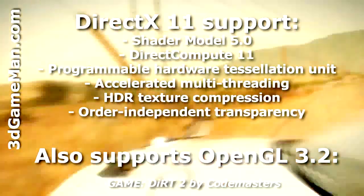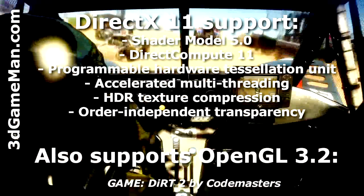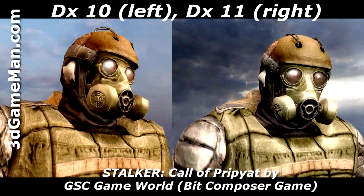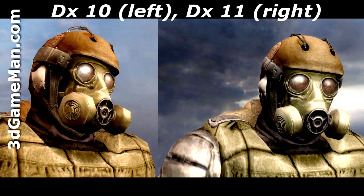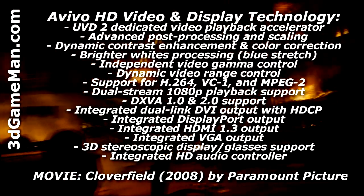While the other technologies are impressive, DirectX 11 really stands out, especially amongst gamers. This image clearly shows the difference between DirectX 10 and DirectX 11. DirectX 11 allows more eye candy because it gives game developers the tools required to produce mind-blowing graphics effects. Additionally, AVIVO HD video and display technology enables superior quality and a high definition visual experience.